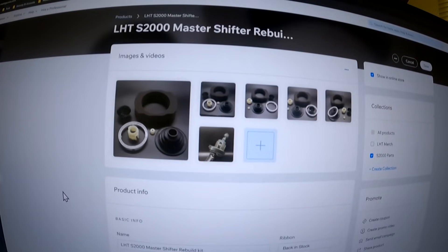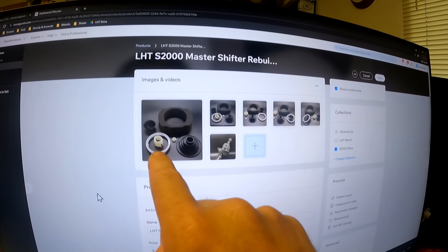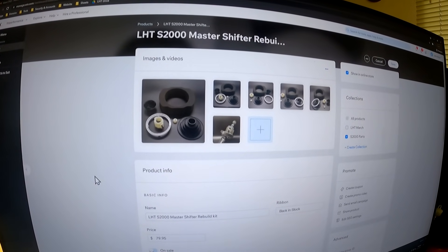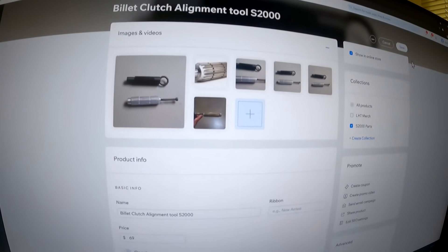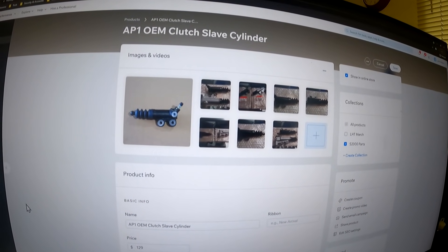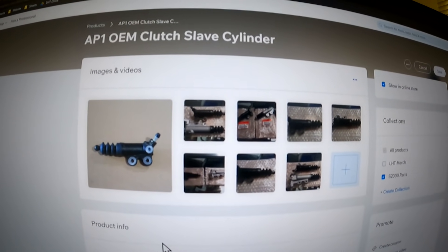These just came back in stock - they've been on back order forever. This is our master shift rebuild kit, comes with all the parts you see here. It's notorious for going south: the foam falls apart, the rubber boot deteriorates, the ring breaks, and the hardware wears out. It comes with grease too. We just got seven in yesterday and they're already all sold out. Also, we just got in the AP1 slave cylinder - a good option for an older car that leaks, or if you have a 2004 and up with the aluminum piece that has the delay valve in it.